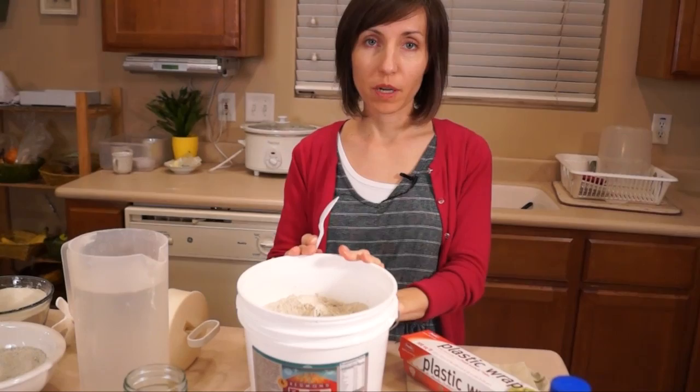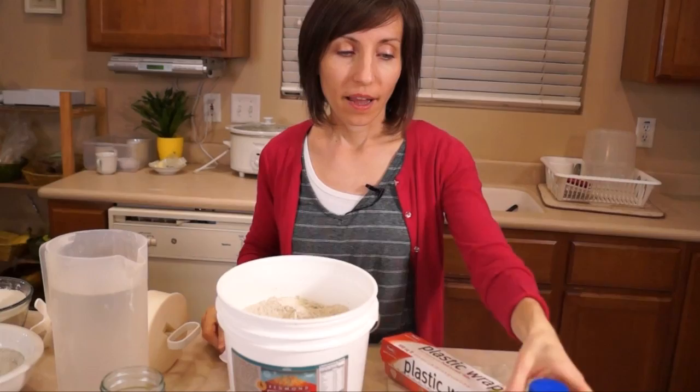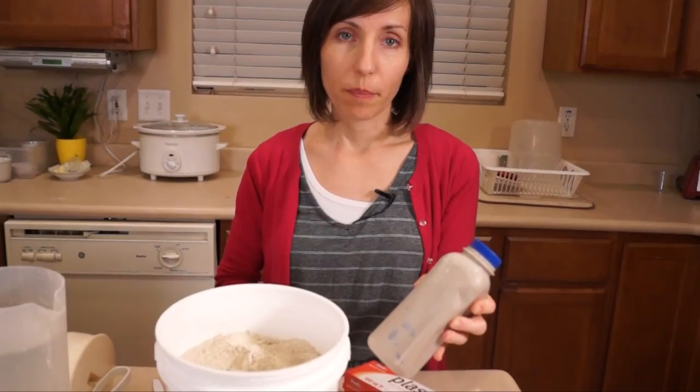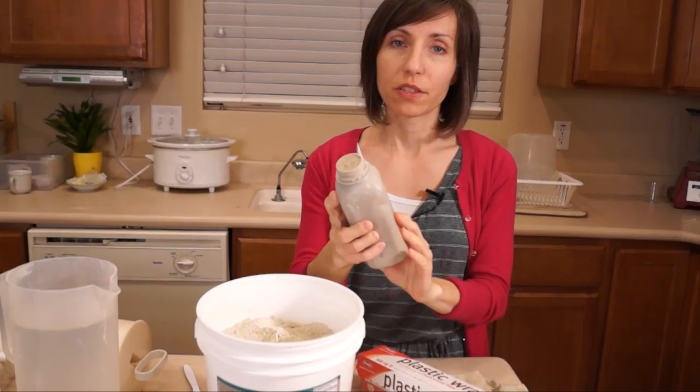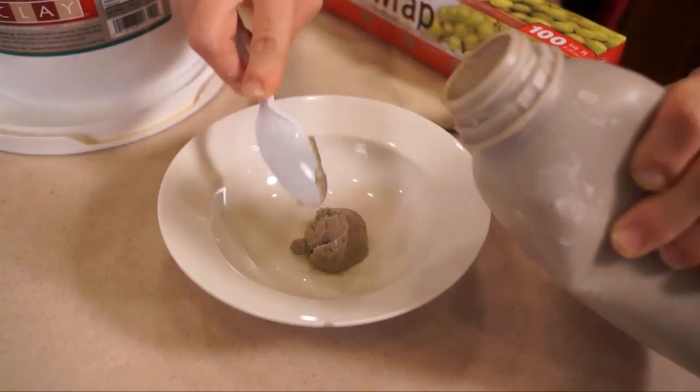First I want to start with the most pure form of bentonite clay and tell you a little bit about how you can use it. One of the best ways to use it is by creating what's called a bentonite clay gel. The way you do that is you mix two parts water with one part bentonite clay. I keep it in this plastic container just for emergency purposes — we keep one in our car and one in our home. It creates this gel-like substance that you can apply to wounds, bites, stings, and burns.